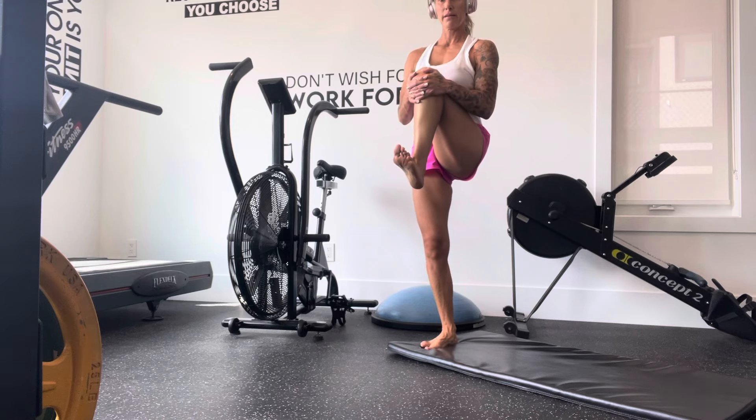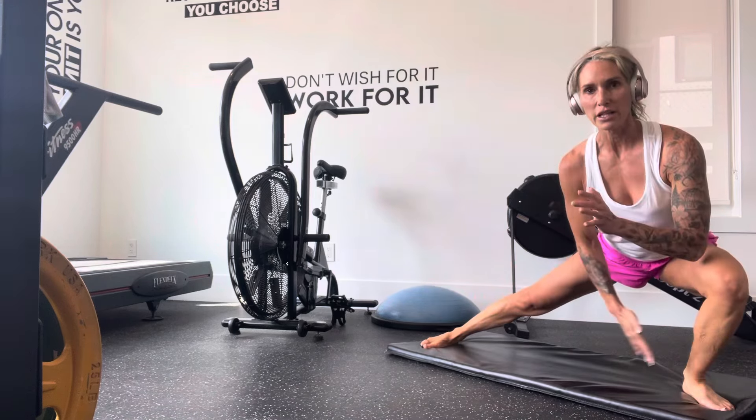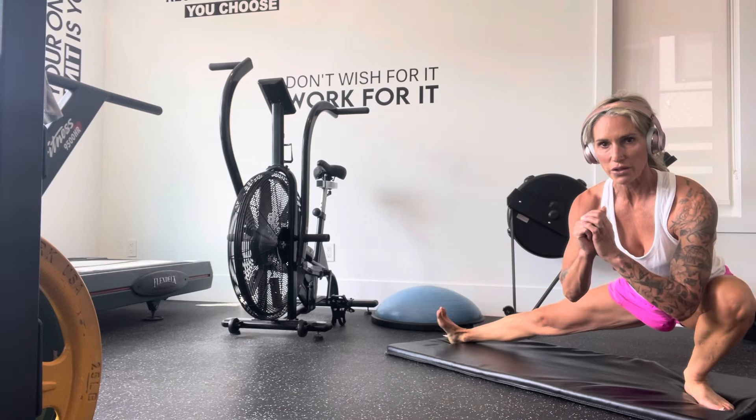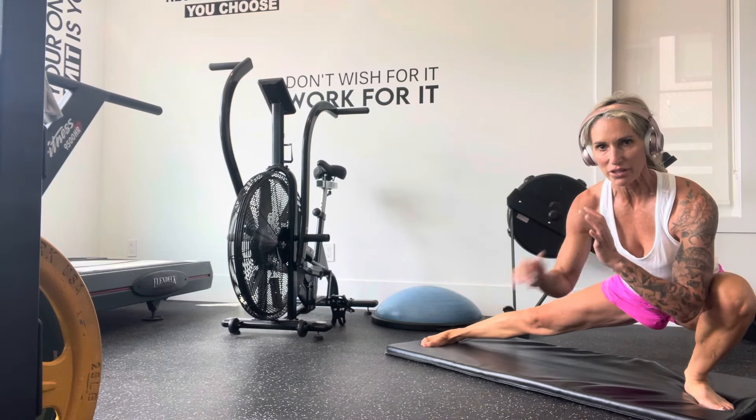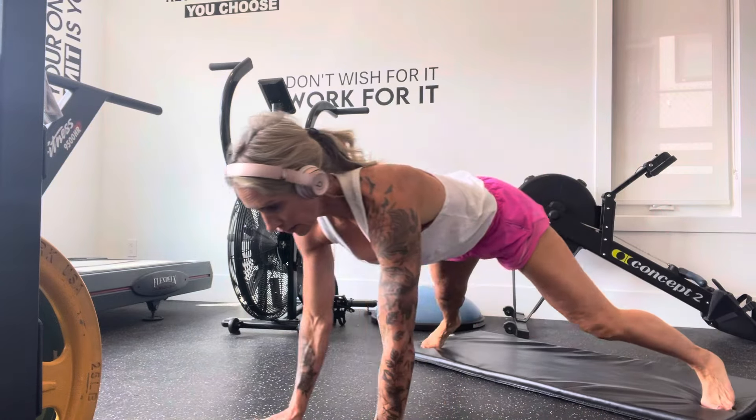Knee tuck. Big step to the side. Knee and toe in the same direction. You can lift this heel or keep it planted for a little more safety in the ankle. Walk out into a plank. Hold.